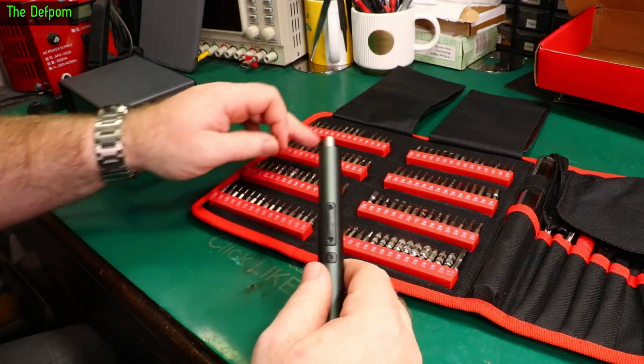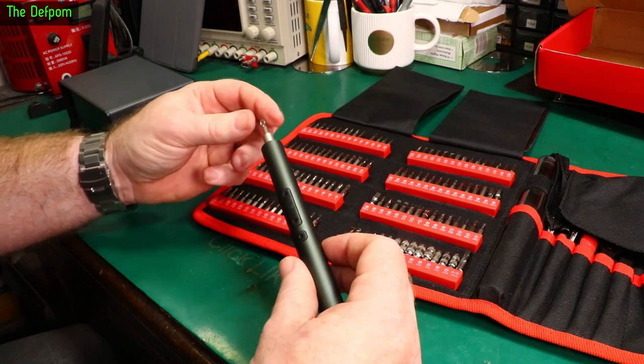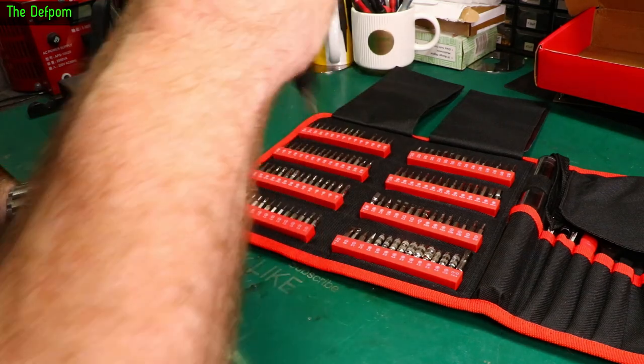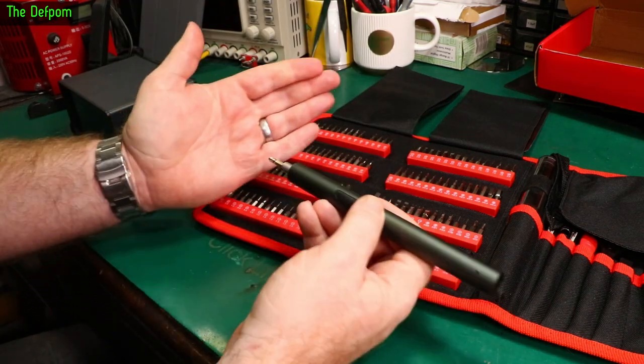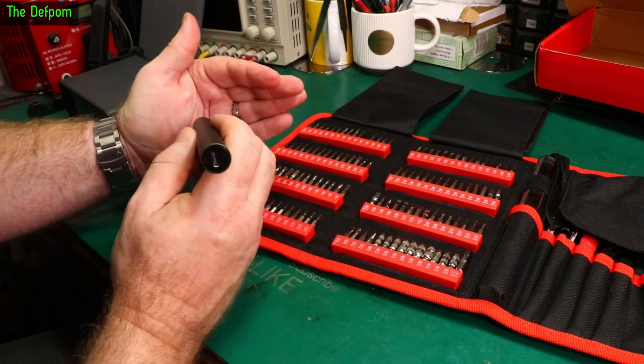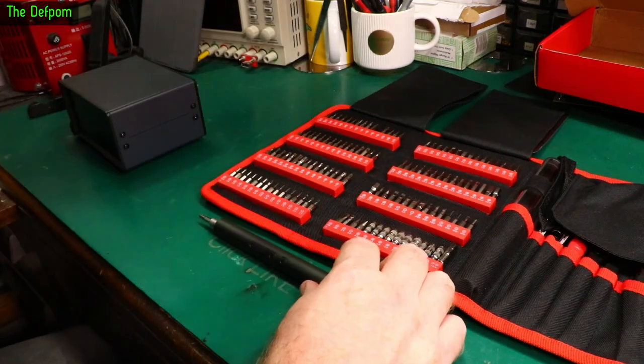I've chosen a number two Phillips bit. Dropping it into the driver — it's slightly magnetic and holds quite well, doesn't fall out. The LEDs on this aren't particularly bright; under studio lighting you can barely see them at all.